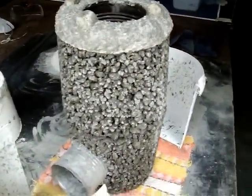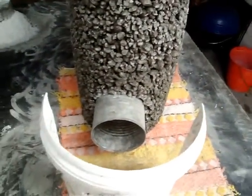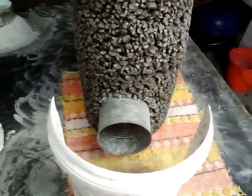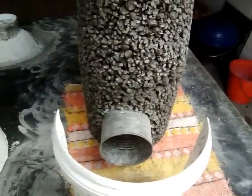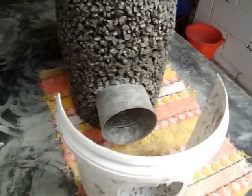Hi, it's John here. I'm just going to show you this pumice stone rocket stove. It's made out of five parts pumice, one part cement. It's just made with tin cans inside.